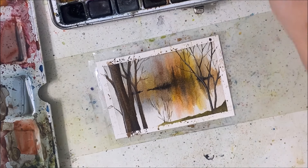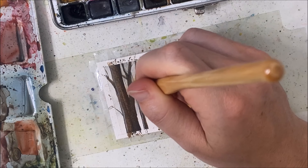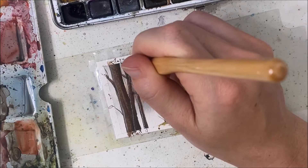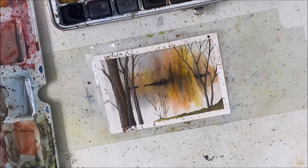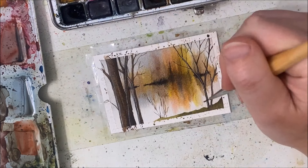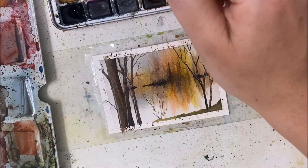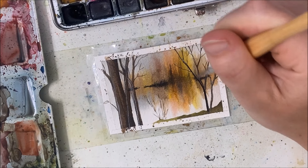Sorry, I'm multitasking — I'm trying to sell something for my mom on marketplace and I'm just replying to people. I think I might end it there. I kind of wish I didn't add those highlights because they don't make sense, so I'm going back in with black — actually the black is too much — so I'll add some brown.